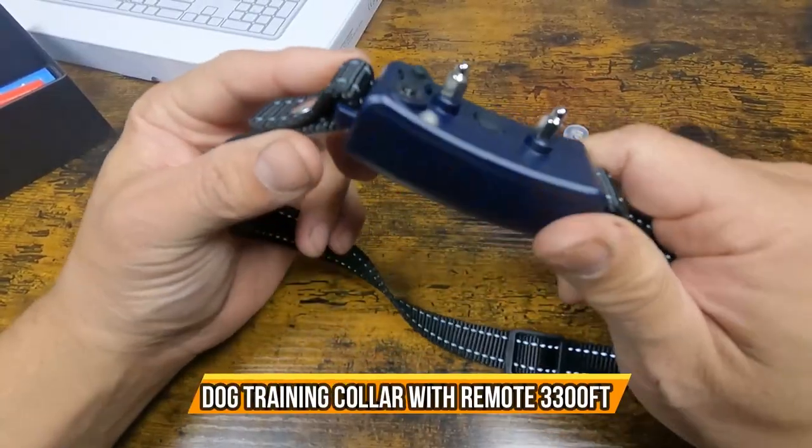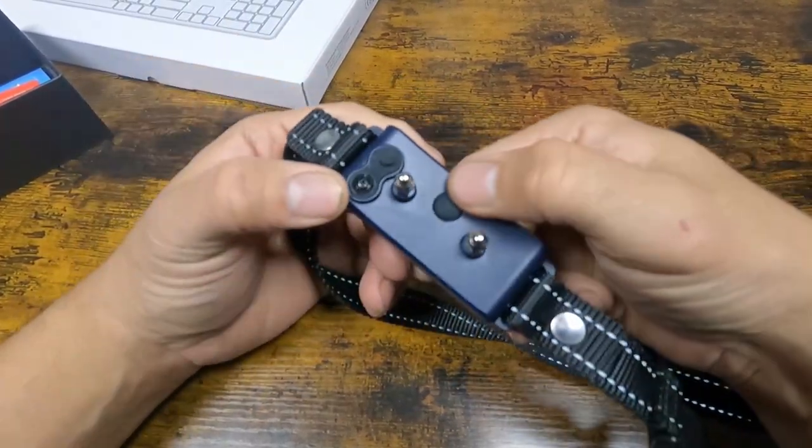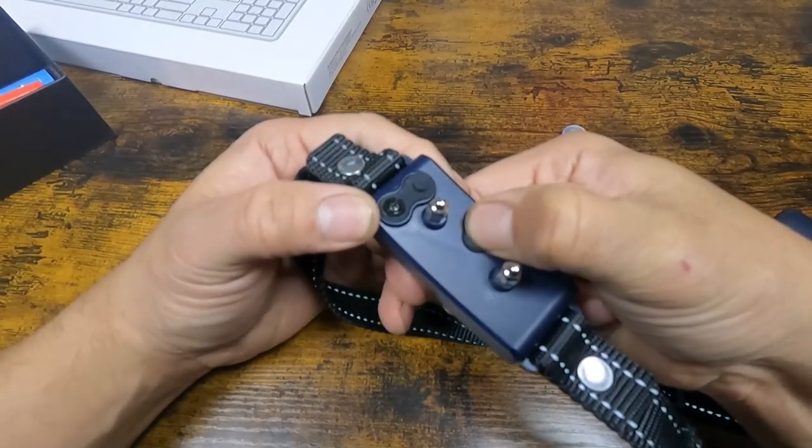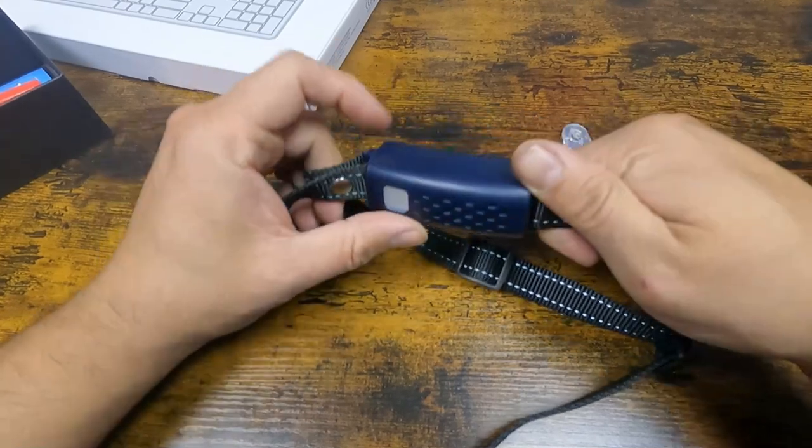All right, let's take a look at the actual dog trainer remote collar. We're going to turn it on first. It vibrates when it's on and it'll start lighting up — when it's green it's lighting up.